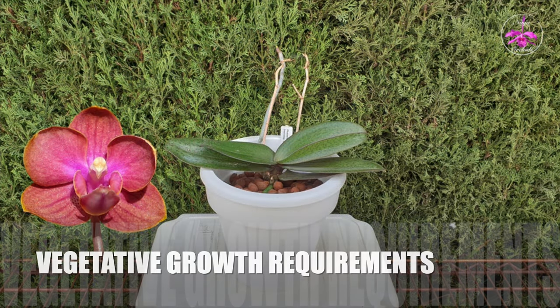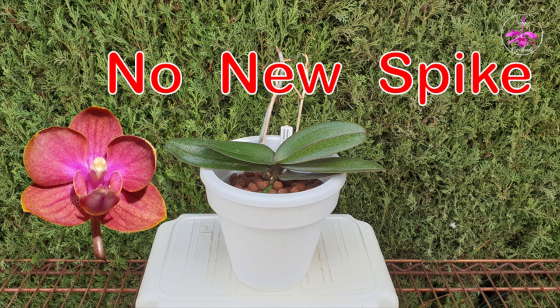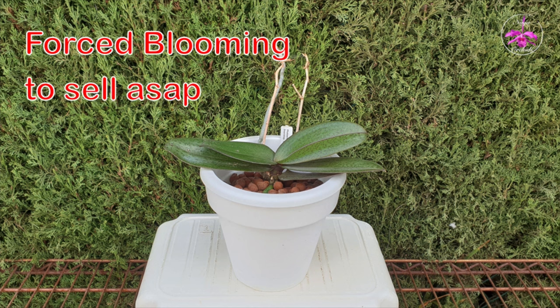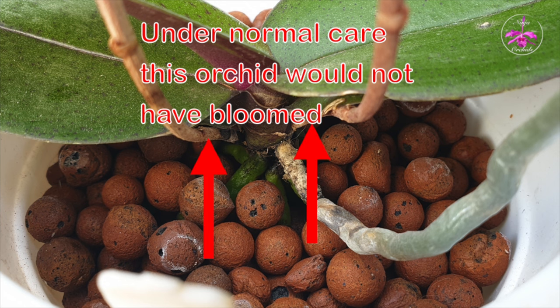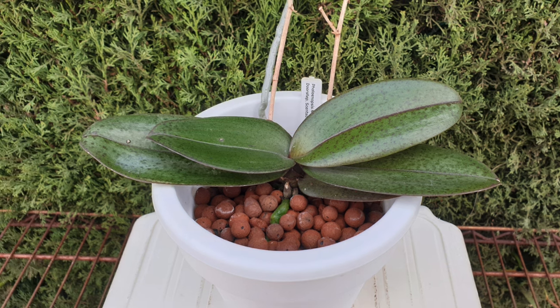At least two leaves have to grow to create nodes for a spike to form. Smaller complex Phalaenopsis hybrids may have been in bloom when you brought them into your home, but that is because they were forced to bloom in perfect conditions in large mass production nurseries. Without the hormones that commercial growers pump into these orchids, growth slows down and the orchid settles into a growing habit conducive to its actual age. You may have at least two leaves growing within an eight-month time frame, but the orchid may not be mature enough to bloom just yet.